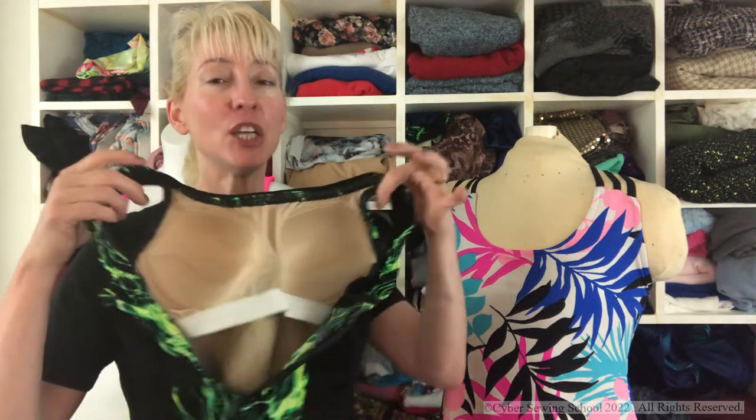I use my swim lining to create a shelf bra. Now, the shelf bra on a swimsuit is a little bit different because you don't have a back to your shelf bra, but your swimsuit should be very snug against your body because it has negative ease, so there shouldn't be any problem just having the front bra give you that support.